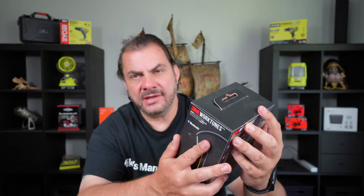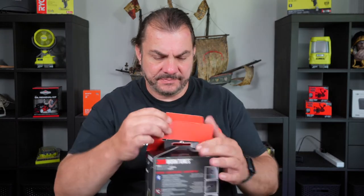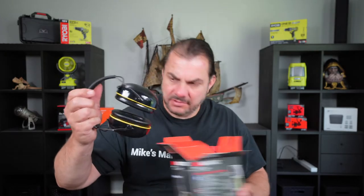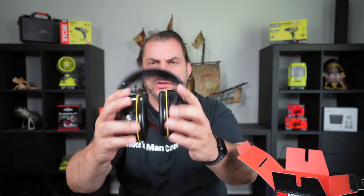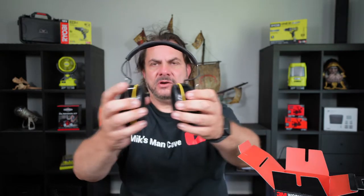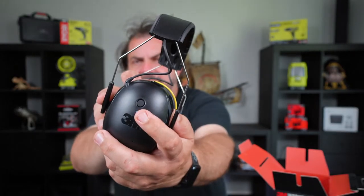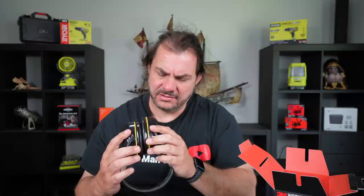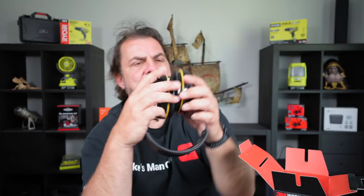Let's have a look at what they look like — I'll be using these today to mow the lawns, the rain has finally stopped. They look nice, 'Worktunes' is printed on there. They basically look and feel like your standard earmuffs that you'd use on building sites. They've got a flexible center part which is slightly padded. There's your audio interface button, and there's also your charging port and your 3.5mm input that you can use as an optional extra.